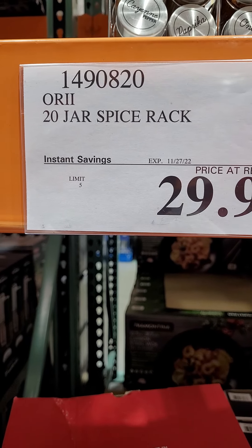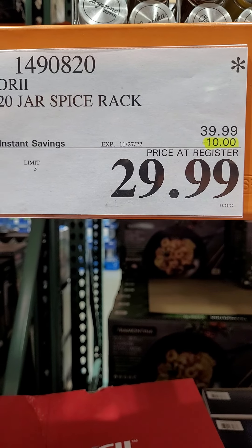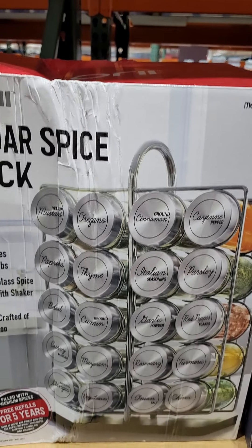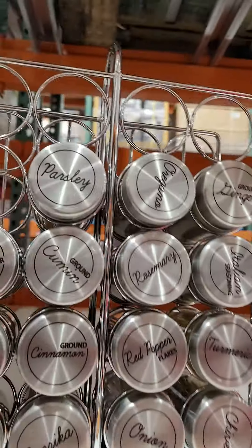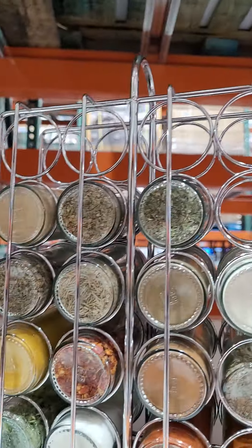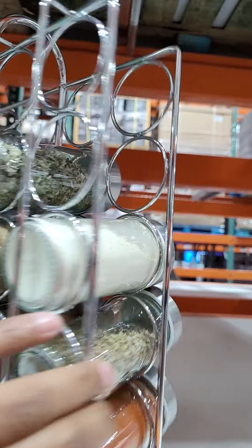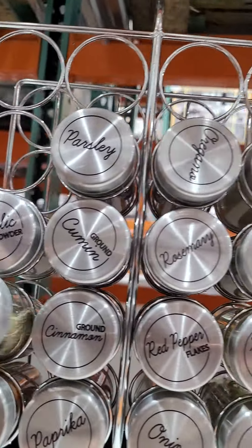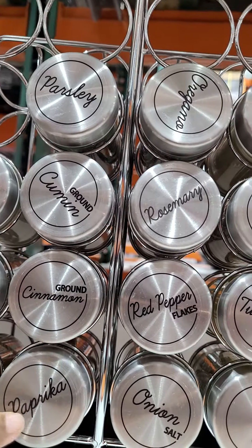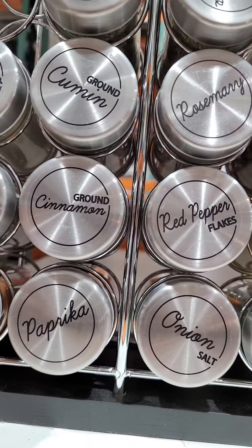So, 20-jar spice rack. Original price is $39.99. Discount is $10.00. You can get that for $29.99. And that supplies all these spices you can get for life. The very cool thing is everything is written on the top — cinnamon, cinnamon ground, paprika, and everything.